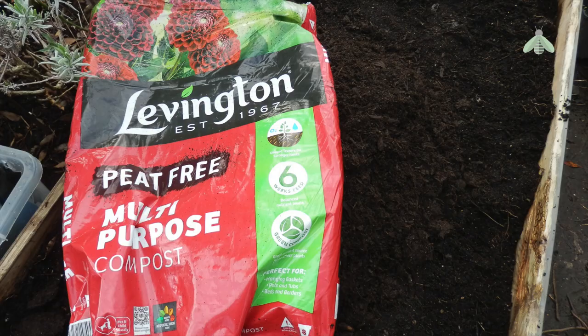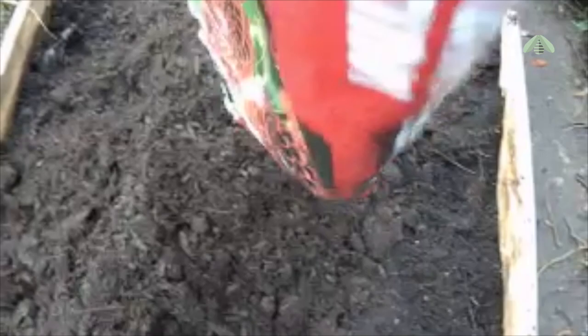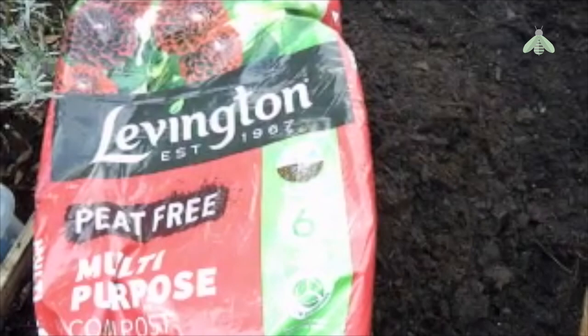Now, for that bag of compost I showed earlier — it's 40 litres of peat-free multi-purpose medium, which I poured on top. The reasons are threefold: I'm hoping that when the time comes to earthing up, I wouldn't have to use as much compost, and it will make digging up my prized potatoes that much harder for those furry pests I mentioned before.